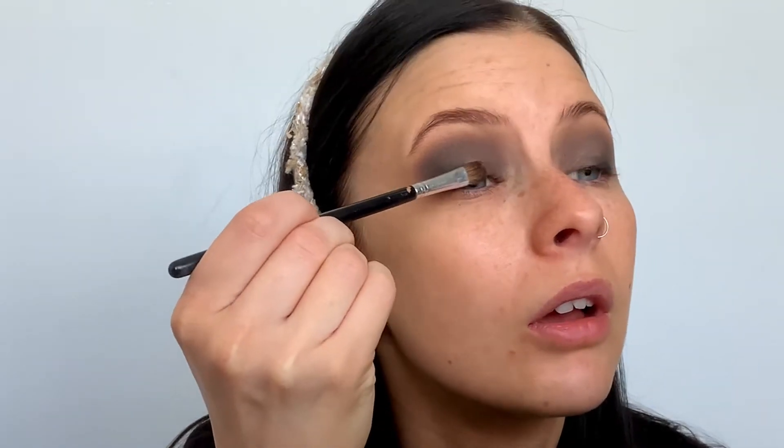Now I'm taking a flesh tone and this light brown color on a fluffy crease brush, going over those edges to make sure everything is very soft and blended. You can always go back in and intensify it with more brown — work slowly and build things up. I just want to make sure it doesn't go all the way up to my eyebrow. Now switching to a matte black eyeshadow on a packer brush — just a flat shadow brush — and I'm pushing that all on top of the gel liner.